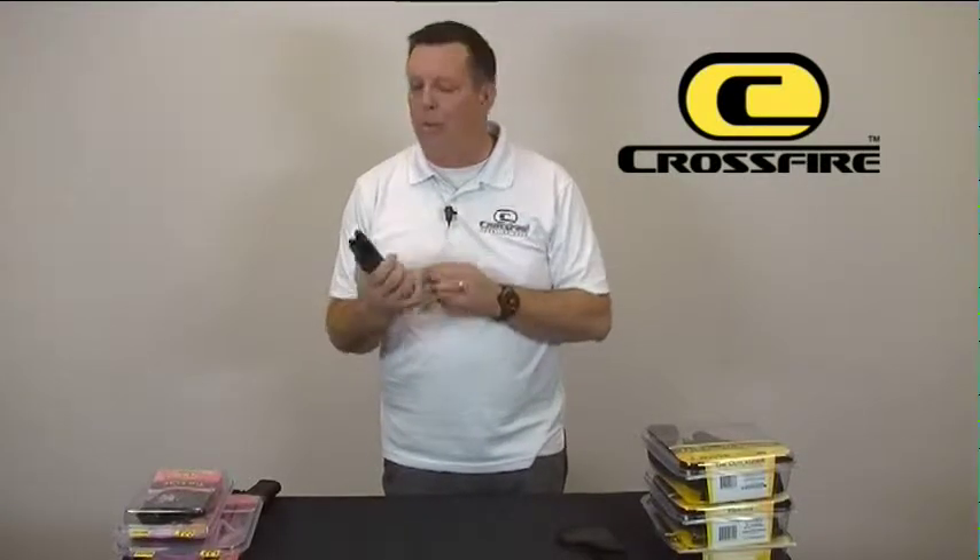Just talking about the grip today — I encourage you to choose Crossfire for our innovation, our quality, and the way we make our products right here in the USA. Thank you so much.